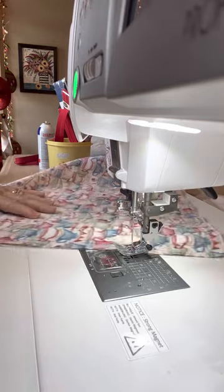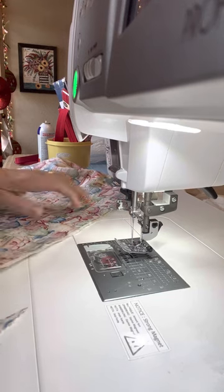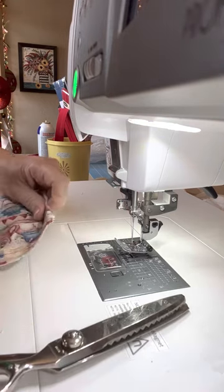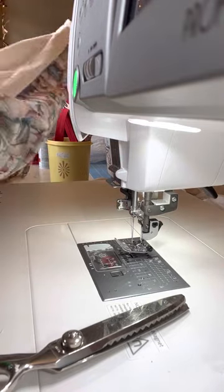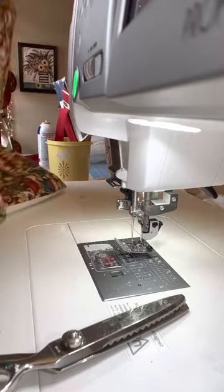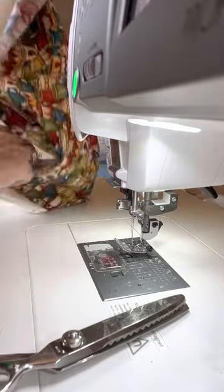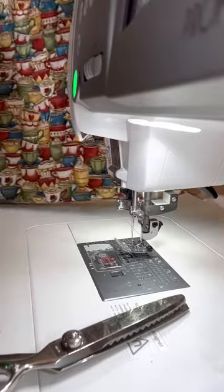Okay, now I'm going to take my pinking shears and just slice off that corner. Normally I would take it over to the iron and do the seams really well, but I think I can just do that later — I'm saving time. Okay, so we've got this done now.